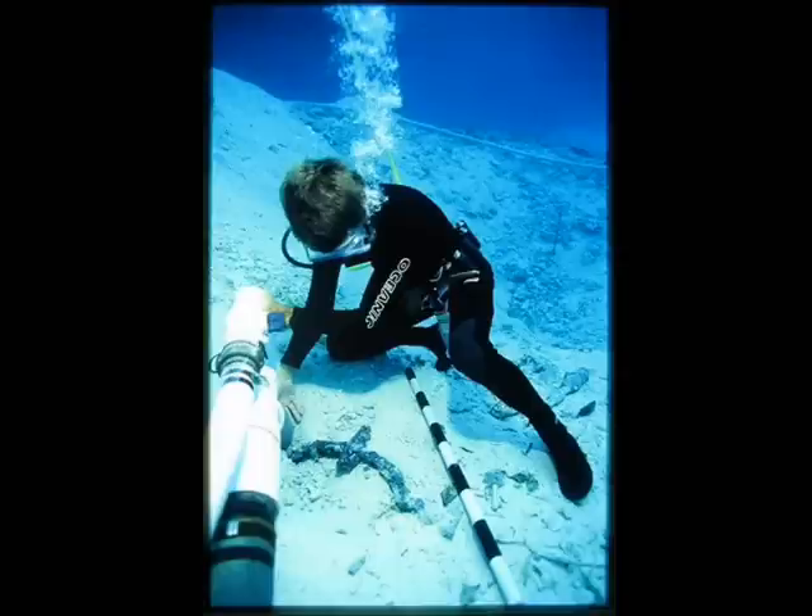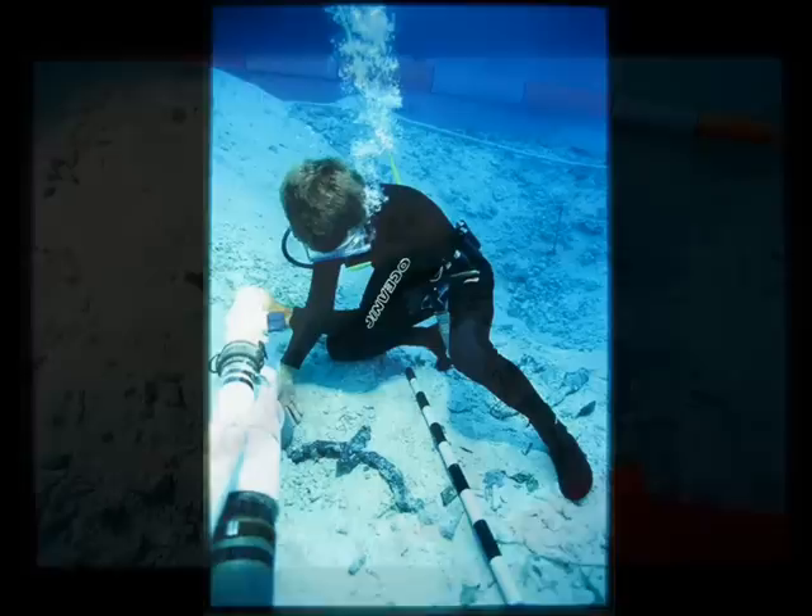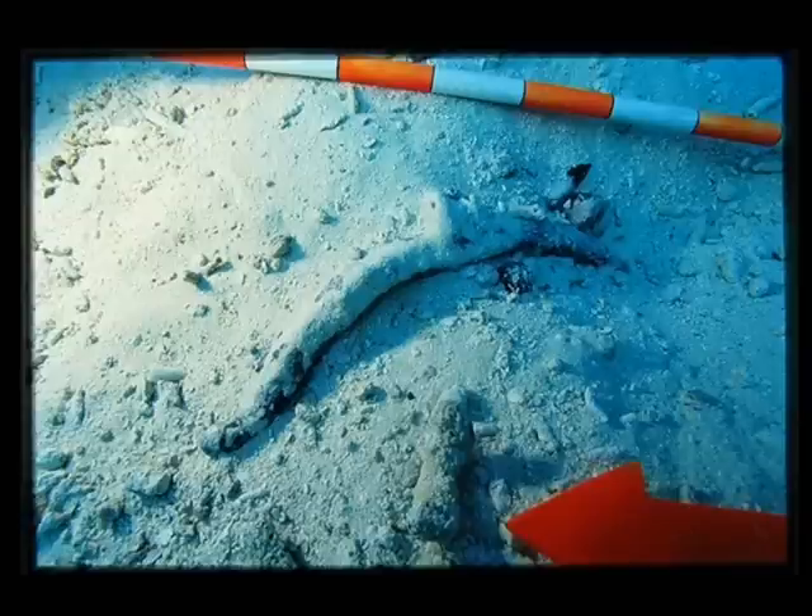This is a shot of a crossbow as it was being uncovered. We found a number of crossbows. The wooden stock was gone, but we do have the remnants of the steel bows and the brackets that held these bows to the wooden stock.